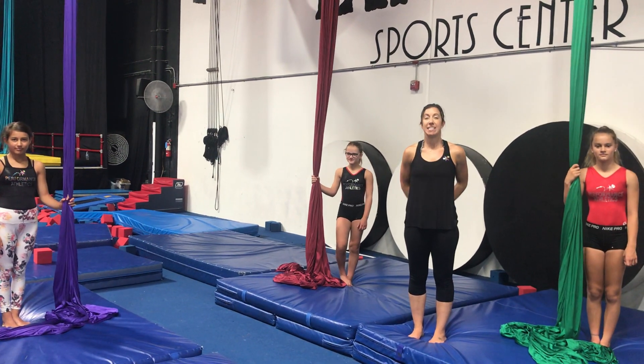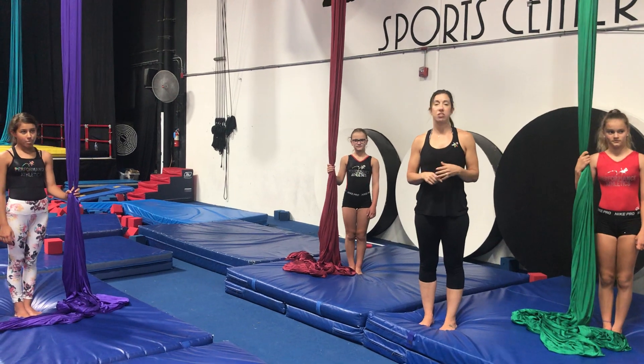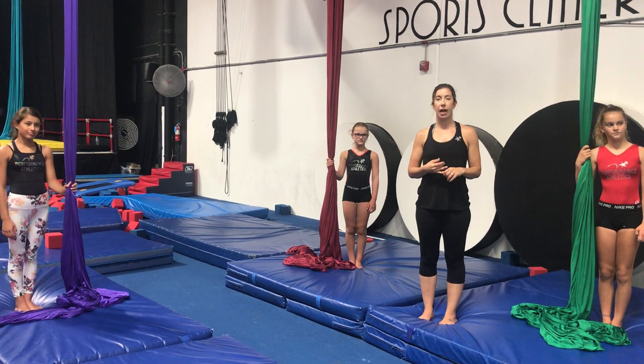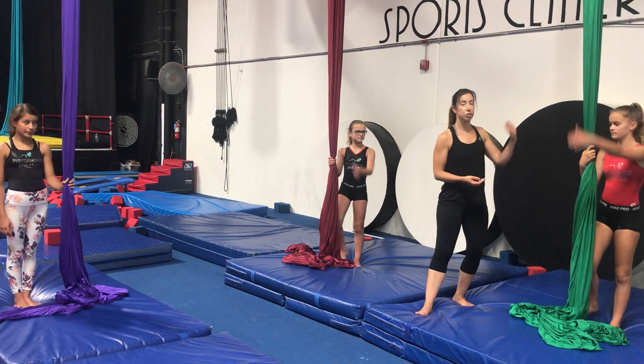The next skill we're going to do is a split silk invert. This is just a conditioning skill, or they can use it to prep for a future drop. They're going to start by climbing two pulls up.